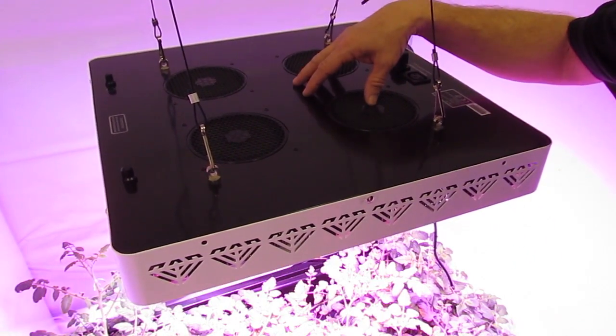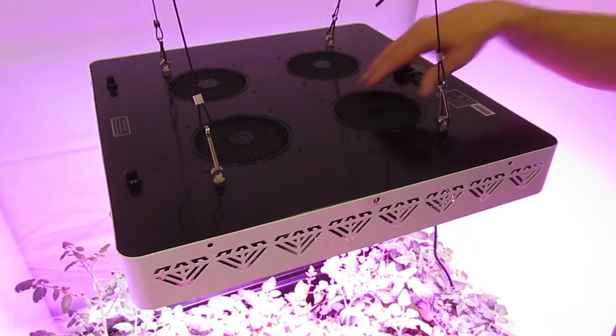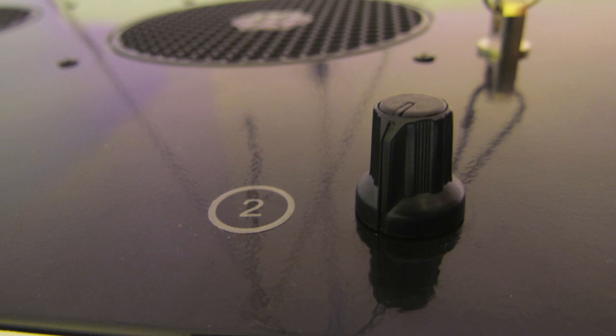You can see that it has a dust cover in there. I like the dust cover — it keeps your electronics clean and keeps them cooler. Going over here, you can see that we also have two dimmable switches.